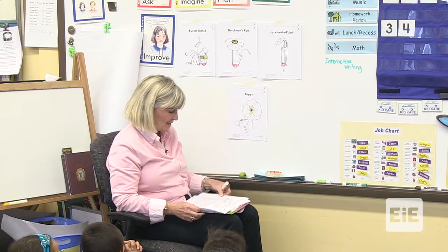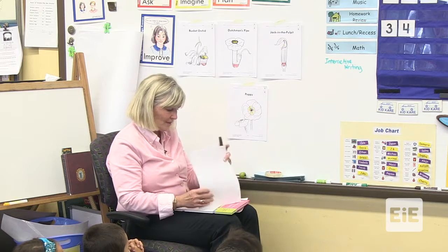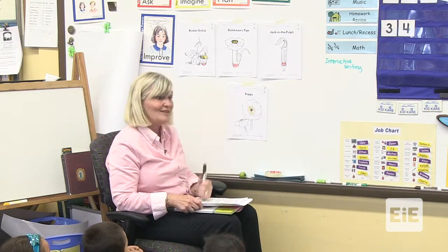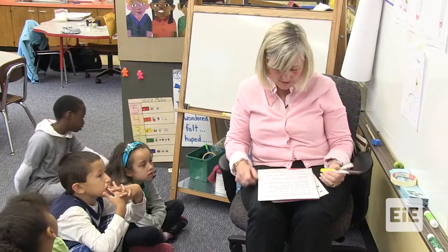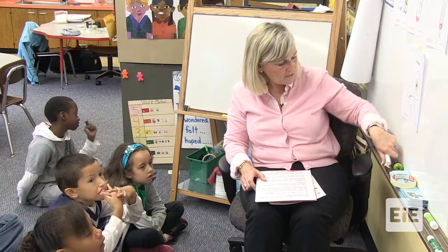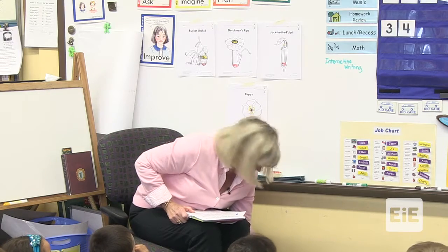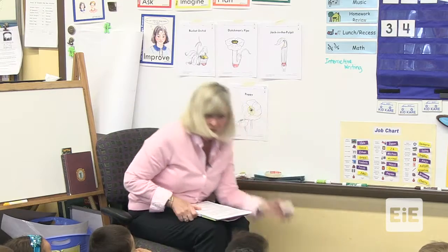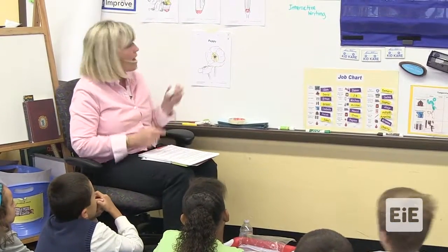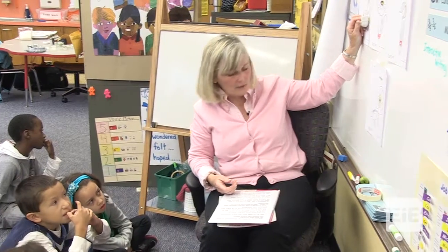In order for us to test these models, you're going to be an engineer today. These are the different kinds of plants that you are going to create a hand pollinator for. These are just pictures of them. I'm going to give you a model — not a real plant, just something that's going to be used instead. This is the model of the bucket orchid.